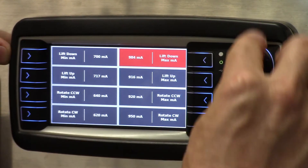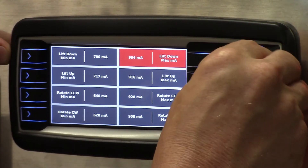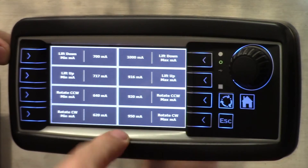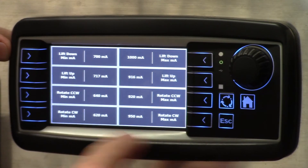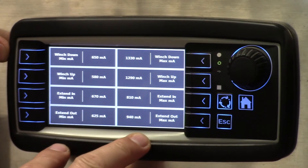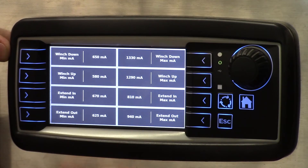You can adjust your maximum settings for that function up and down, and this can be done live so you can test right on your crane remote. The next page has the remaining crane functions — your winch and your extend.